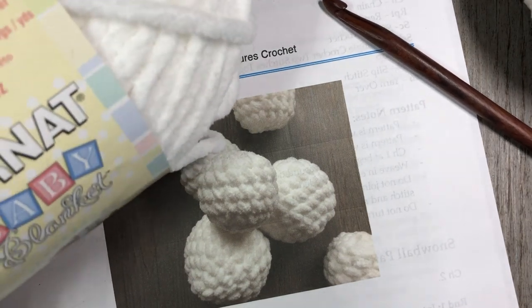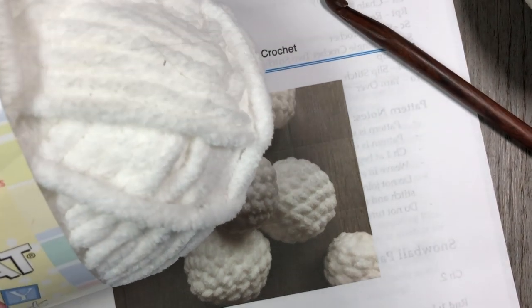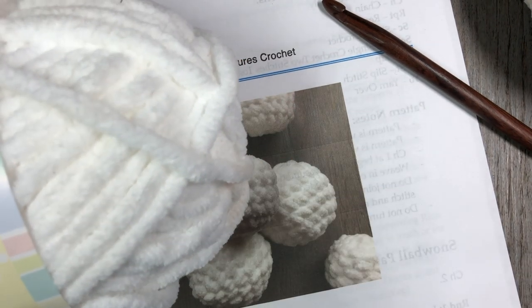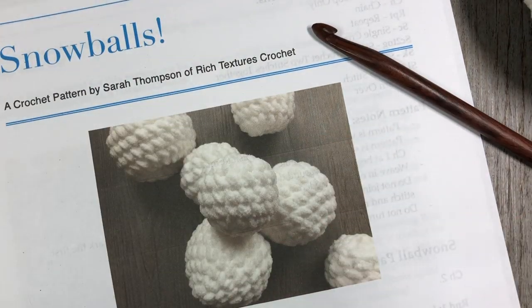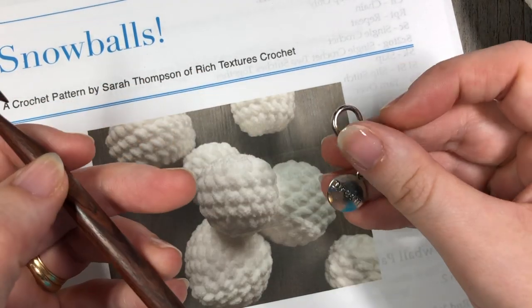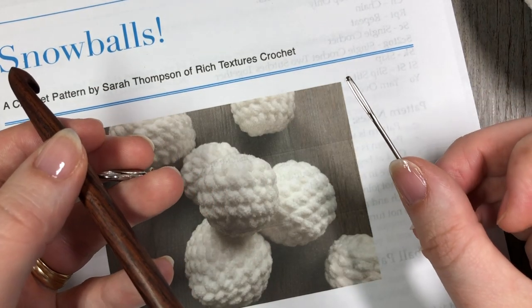They are made with Bernat Blanket yarn or Bernat Baby Blanket yarn — it's really your choice. You're going to need about 20 yards of this yarn for each snowball. You're also going to need a little bit of fiber fill to fill it, an eight millimeter crochet hook, a stitch marker, and a yarn needle for weaving in your ends.